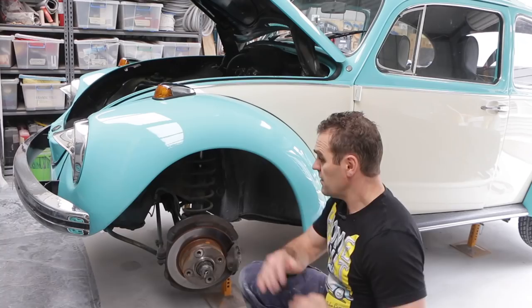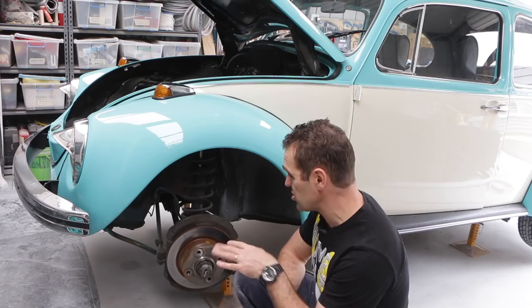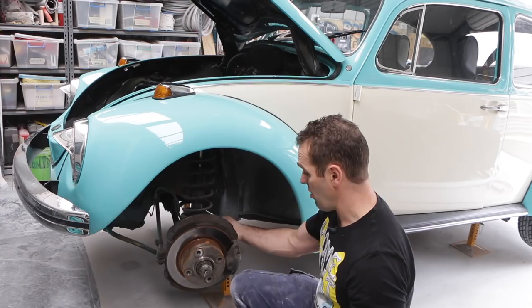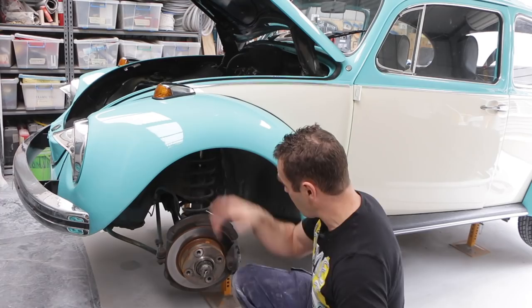Wheels are off, shocks should be pretty easy. As those of you who watched previously know — bolt to the top, bolt to the bottom, unclip the brake line, and wheel the shock out of the mount. It's all struts, all one piece, so these should go reasonably easy. The rears I haven't had out yet, so we'll see how that goes.